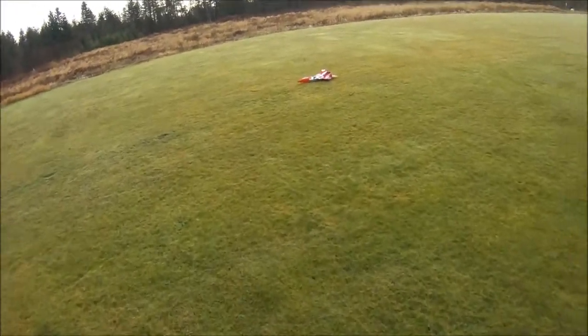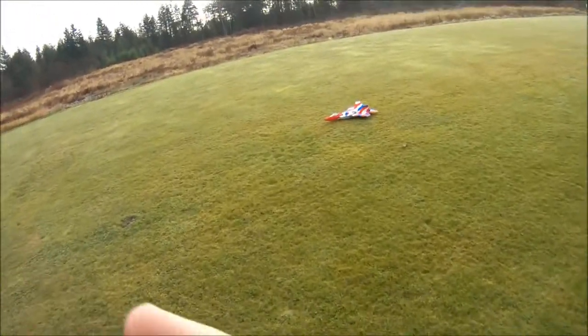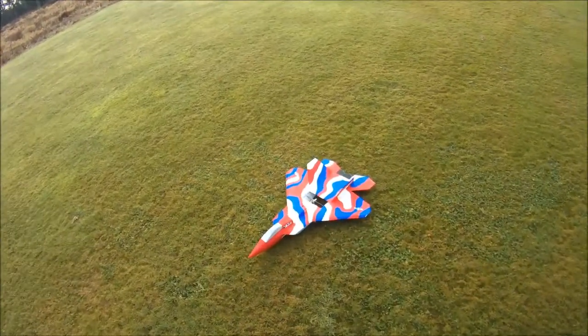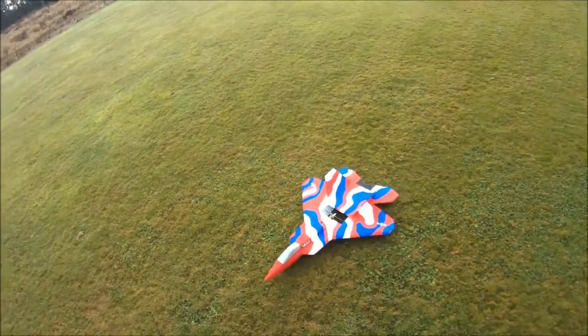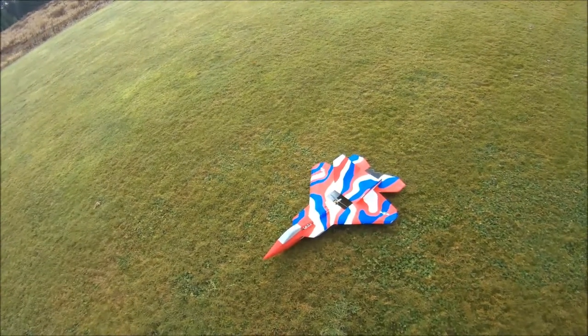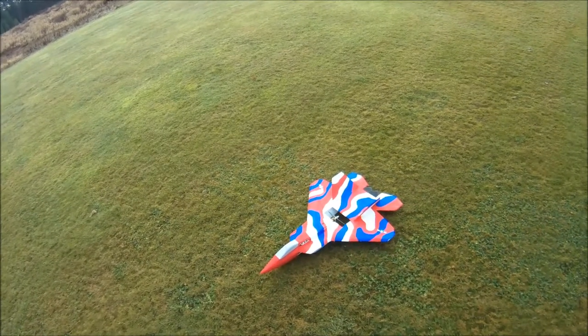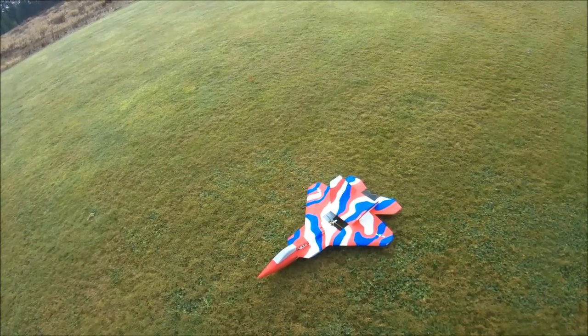So there we go folks — the DYS 2208 2600kV motor, 6x4 APC gas prop, 2200 3-cell 40C battery, 30 amp speed controller. On a nice cool day like today everything's running cool, nice good acceleration and good top end speed.